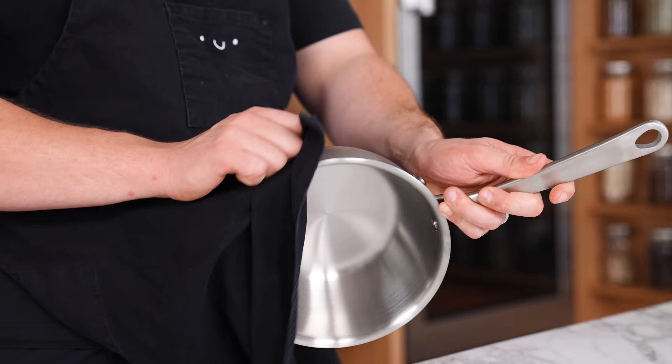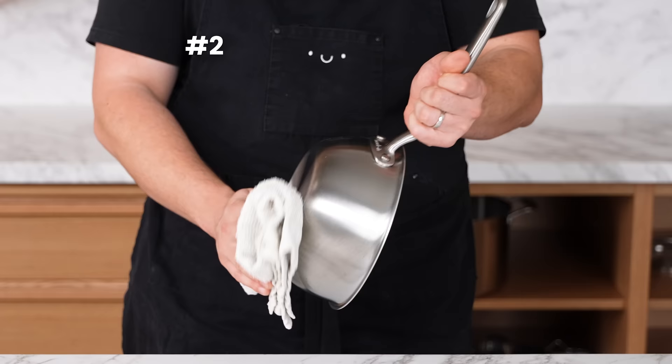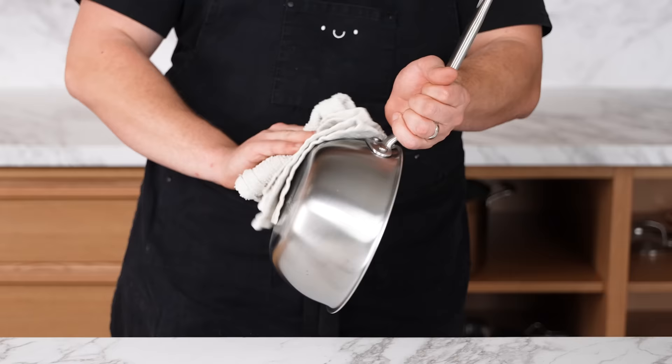Using an apron as a towel to clean up, pick up hot things, etc. — number one, don't do that. Number two, use a normal towel: a kitchen towel, a hand towel — anything but your apron.